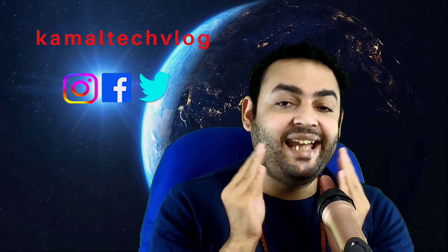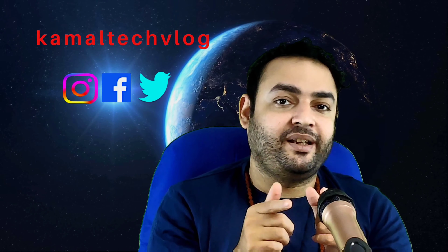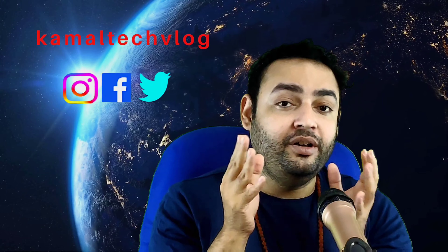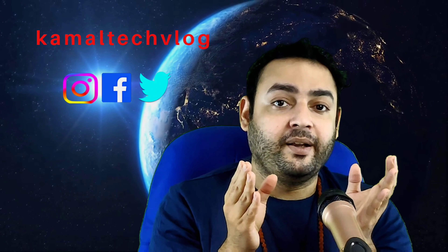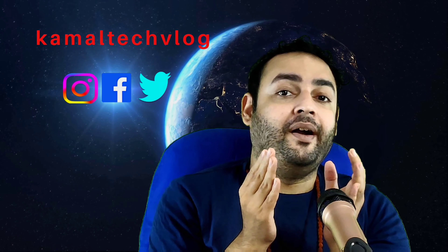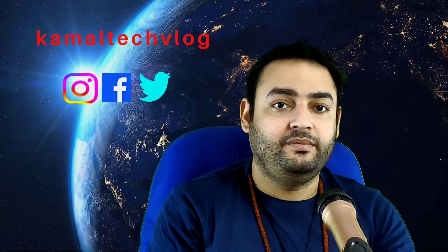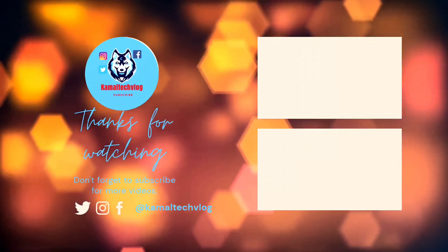If you liked this video, please like and subscribe, and watch those two related videos posted so you can get more insight about this tutorial series. Please do follow the next tutorial as well. Until next time, this is Kamal — have a wonderful day. Thank you.